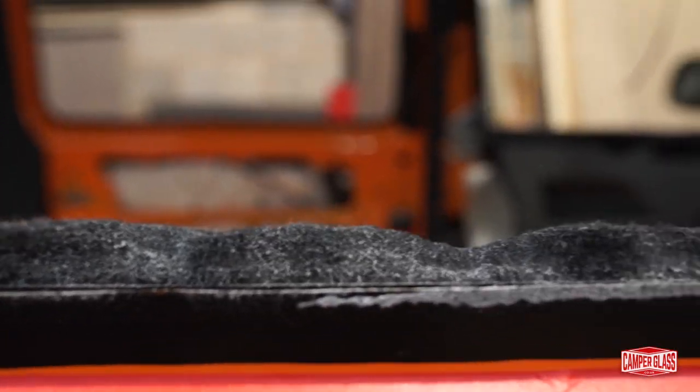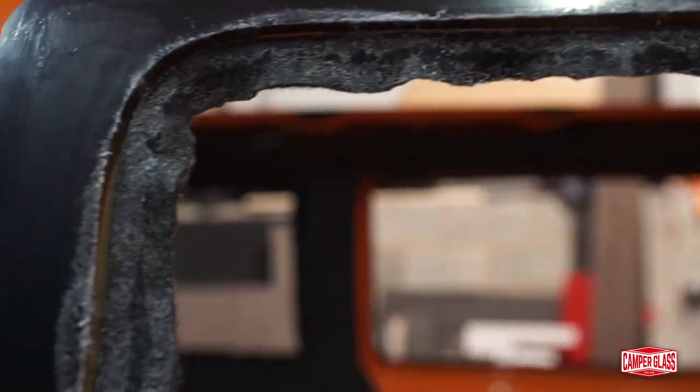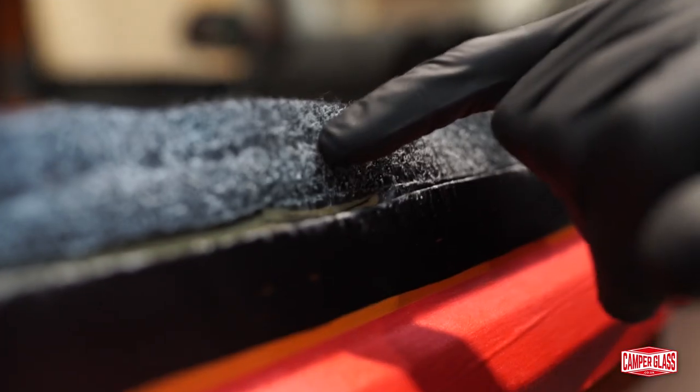Any fixed panel can be done this way, so the panel behind the driver or the two rear quarter windows. You tend to find people will still use U-Trim or J-Trim on doors — barn doors, tailgate, or the sliding door — as it's common to just carpet line the centre panels on the doors.